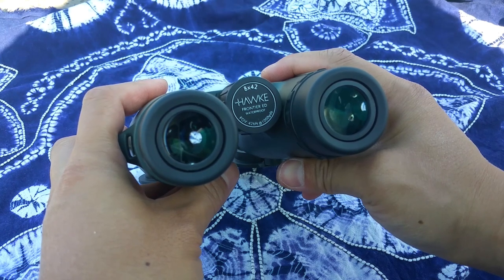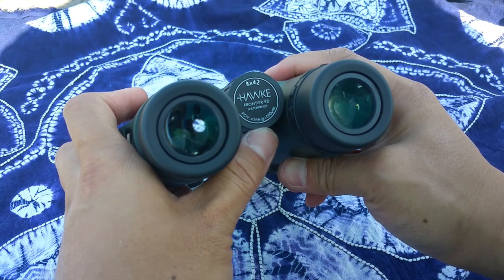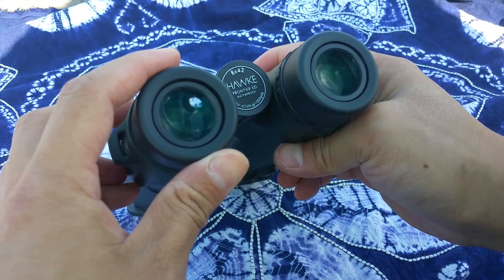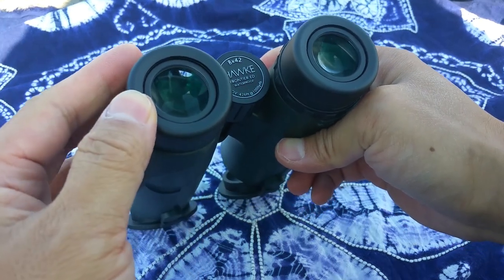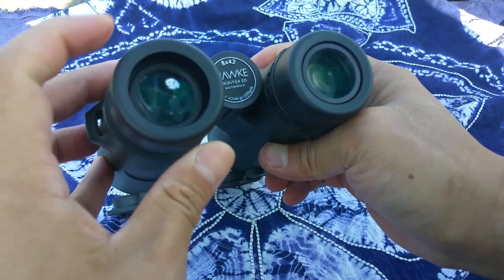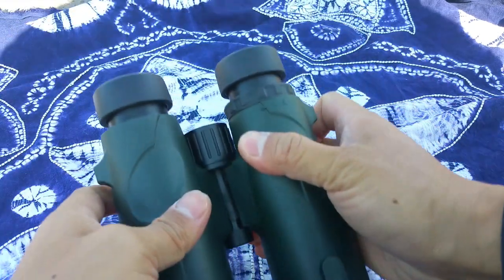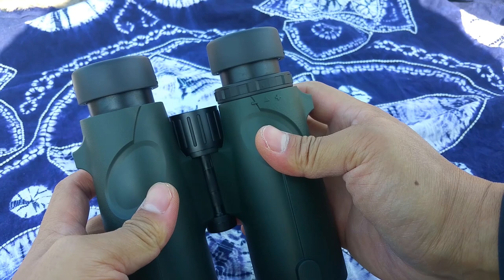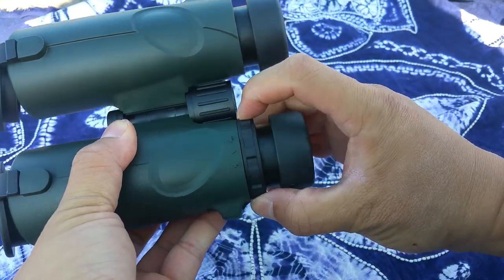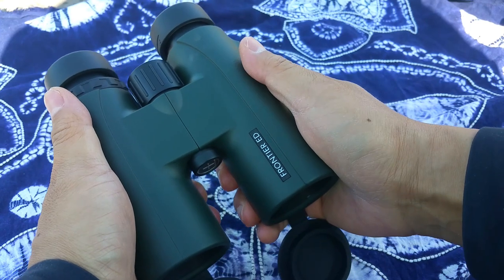Hawker 8x42, and the field of view is really wide — 426 feet. Fully waterproof and fog proof. Even if you wear glasses, this eyepiece lens is good for you. It's not small; it's really big, more than 20 cm. The eye relief is also good for photography, with smooth adjustment and medium size.